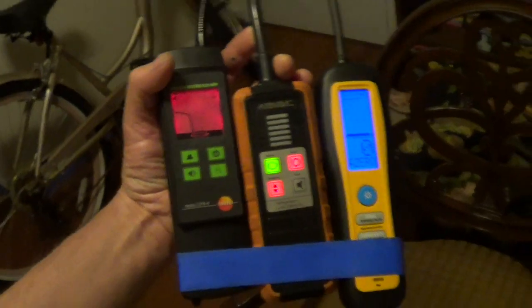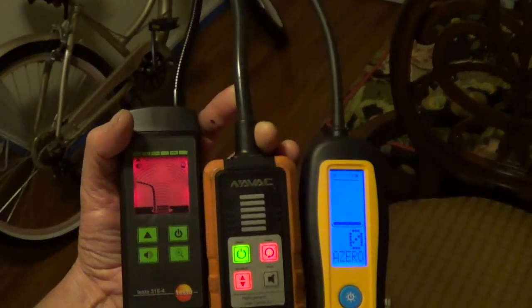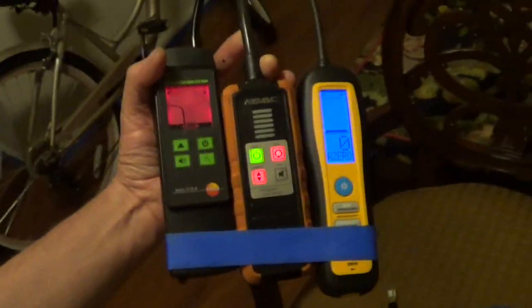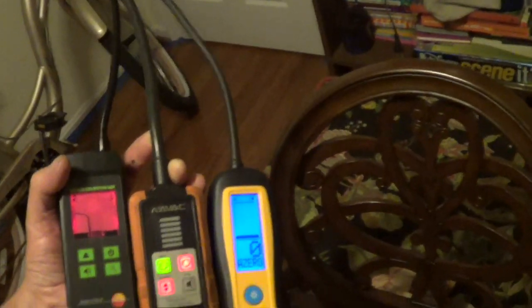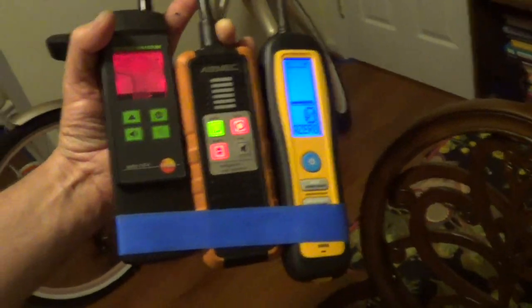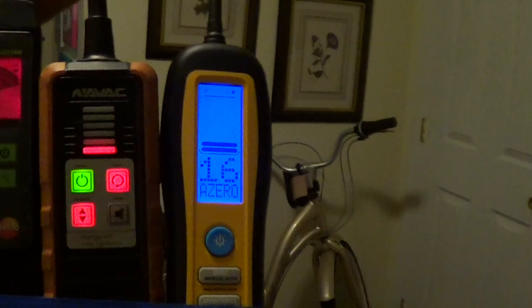I want to show a video here. I'm going to be testing humidity sensitivity between the top leak detectors for R410A refrigerant. Humidity can be a problem in evaporators which are wet, or attics, or even your breath when you're breathing while you're working. First thing, let's check — just a breath test. We got a full alarm on the Testo.